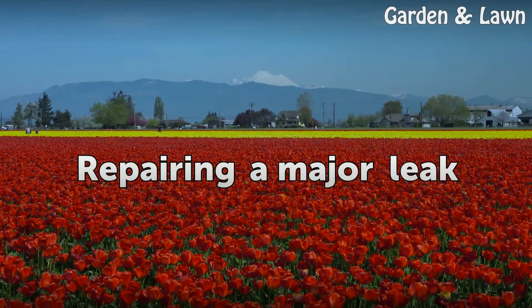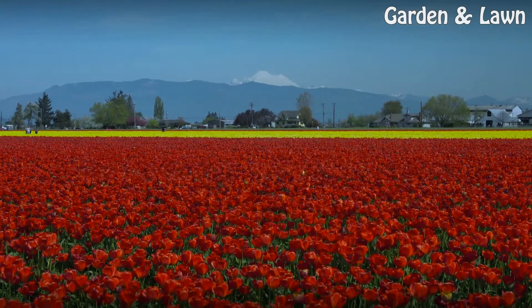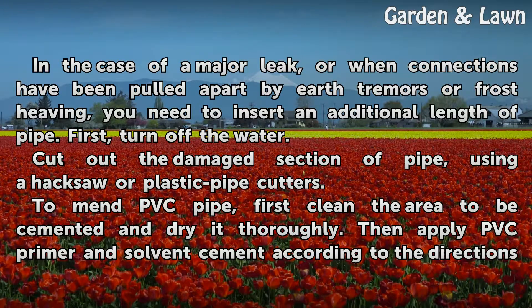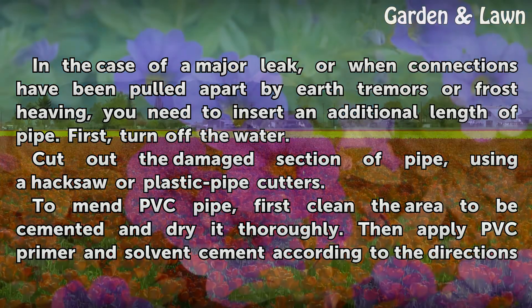Repairing a Major Leak. In the case of a major leak, or when connections have been pulled apart by earth movement or frost heaving, you need to insert an additional length of pipe. First, turn off the water. Cut out the damaged section of pipe using a hacksaw or plastic pipe cutters.